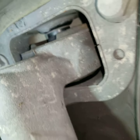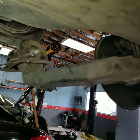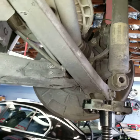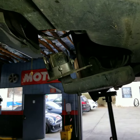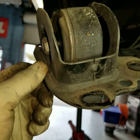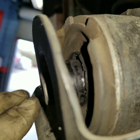What we've done is lowered the trailing arm to gain access, and of course it's going to need an alignment after this. I'm going to show you exactly how worn out this trailing arm bushing is — you can see here it's completely loose on the inside and just torn all the way through.